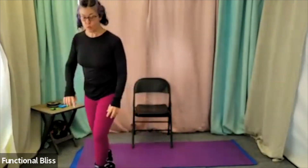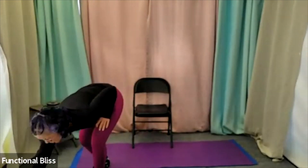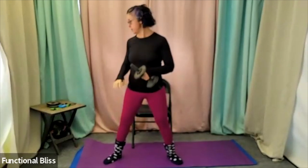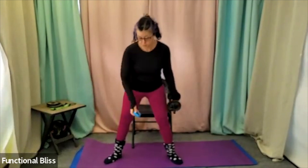We're going to start with just one weight — maybe one that's a little heavier, maybe not. We're going to go into a nice wide sumo squat, stir the pot, and then come right back up. Squat, stir the pot the other way, and right back up. We're going to start with some good big motions to warm everything up. One minute on the clock. Here we go.